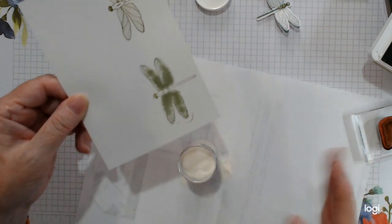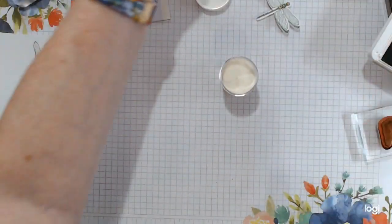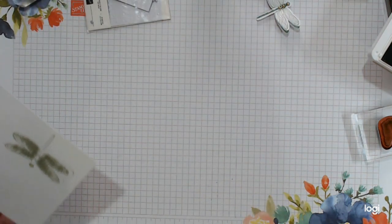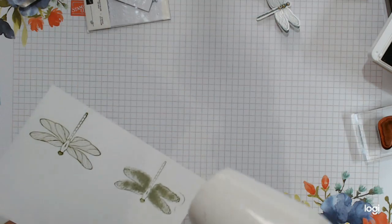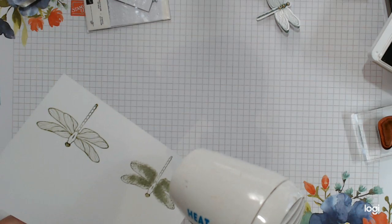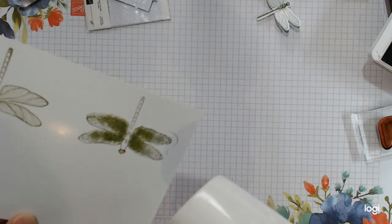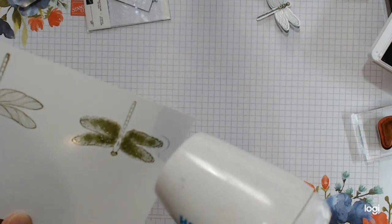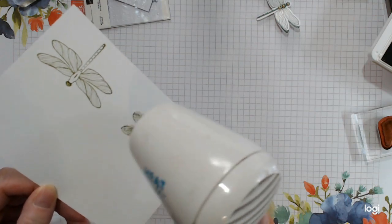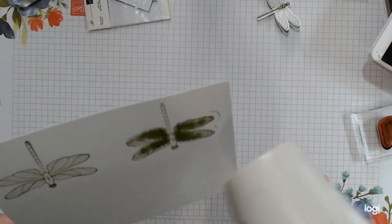Go in immediately with your embossing powder again. Don't worry about any wee edge bits or overstamping — it doesn't matter because you're going to be punching it out anyway, so don't panic. Take your heat tool again and just melt the powder. You can see it better there as the embossing sets — it gives it more of a shadowy effect for the underneath of your dragonfly. That is more or less done.